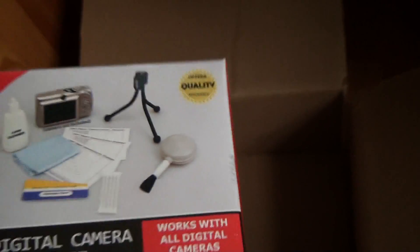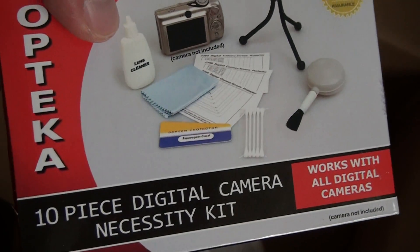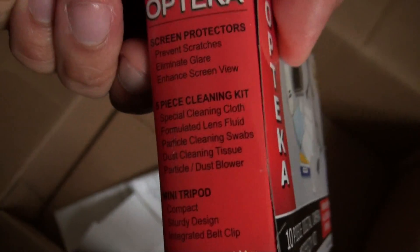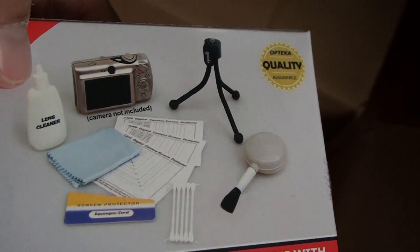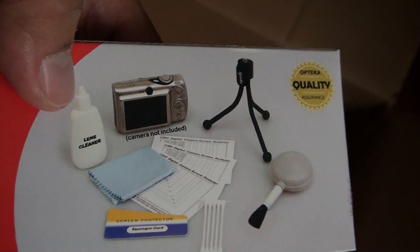The last thing inside — I'm not sure what's in here. Looks like another box of the same type of stuff. Screen protectors, cleaning kit, mini tripod. Looks like they sent me two sets of these. I'm not sure how often I'm going to be using these — might be good for stocking stuffers.